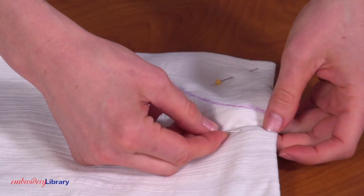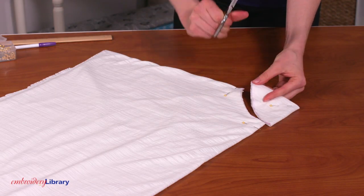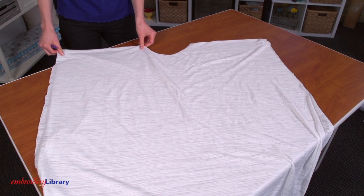Pin the fabric in place along the outer edges. Then cut along the line, cutting through all layers of the fabric. Unfold the fabric and lay it flat.